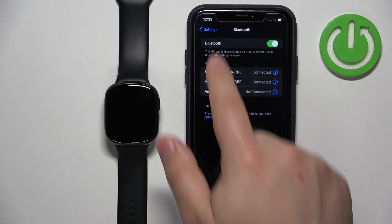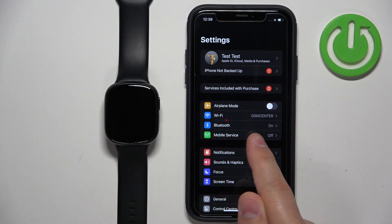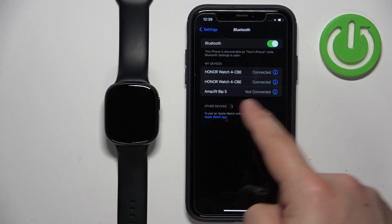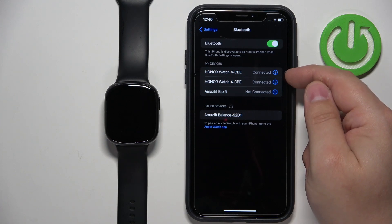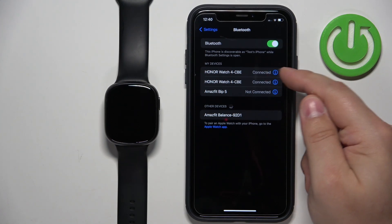In Settings you should see the main page, and what we need to do is find the Bluetooth option and tap on it. Here you should see the list of my devices, and on it there should be Honor Watch 4 — there are two of them actually, that might be the case for you too. Find the Honor Watch 4.